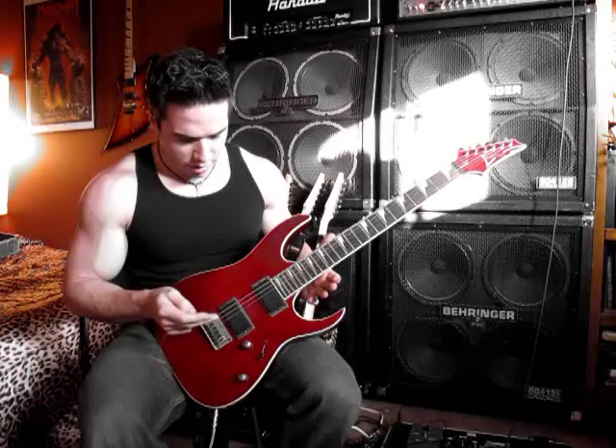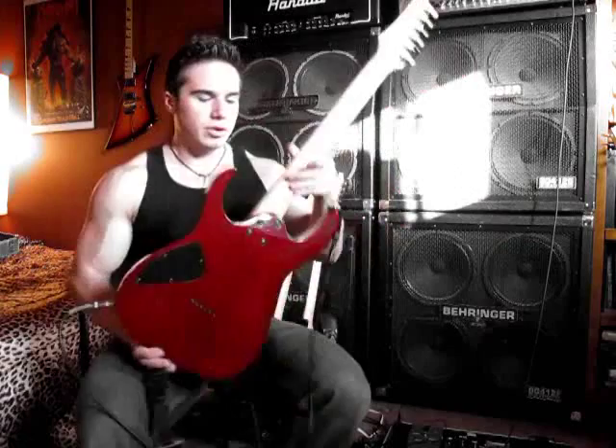We've got the two Ibanez humbuckers, a five-way switch, a volume and a tone. It's got a nice white binding around the body. And the big thing is there's no tremolo on it — it's a string-through. And of course, we have the wonderful Ibanez all-access neck joint.